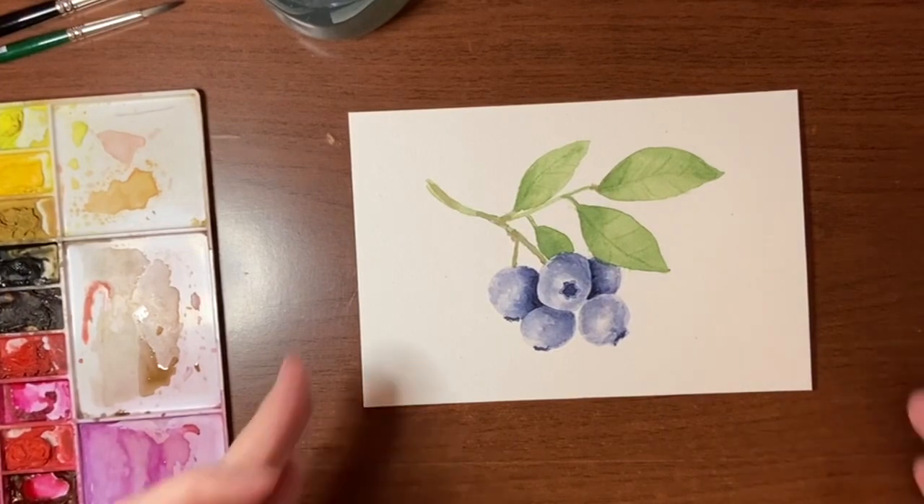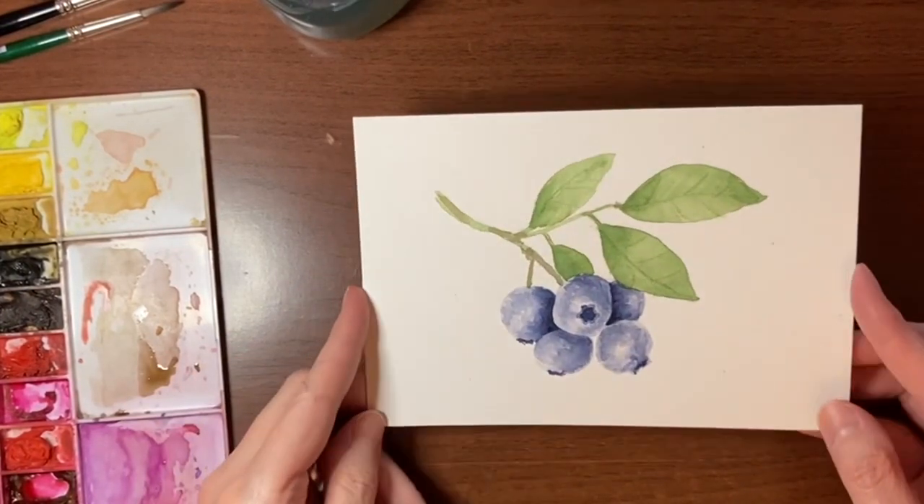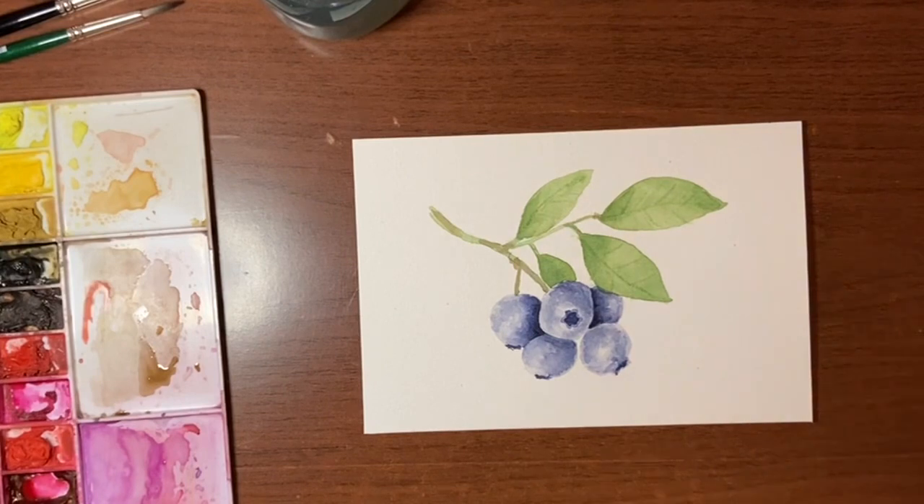There you go — there is a sprig of blueberries. I hope you guys enjoyed this tutorial and that you found it helpful. And as always, if you do give this a try and you're on Instagram, please share and tag me so I can have a look. That's it for today and I'll see you next time.